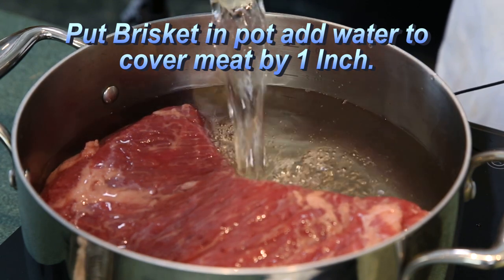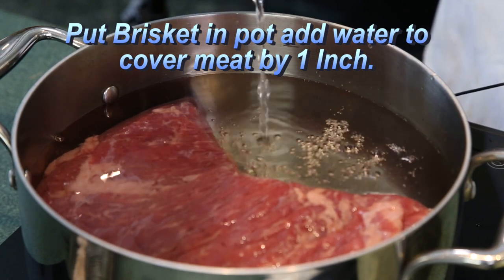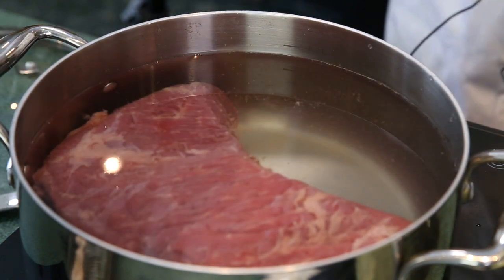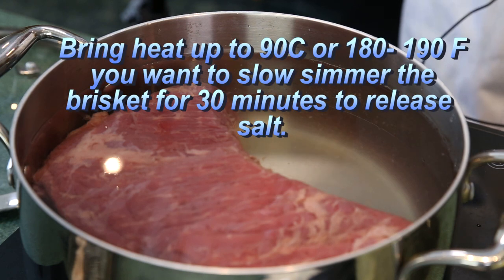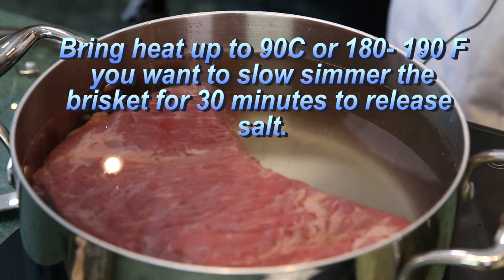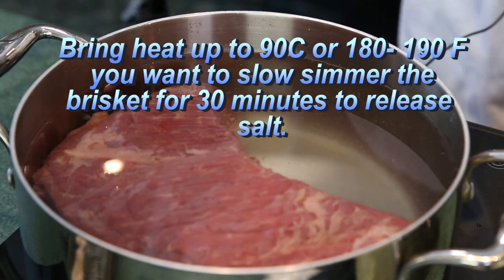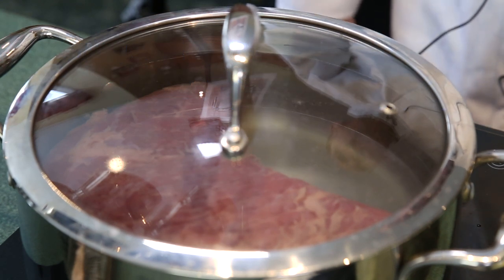This is a big brisket. Keep the temperature at 90 degrees Celsius, or about 195 degrees Fahrenheit — you want to keep it just under the boiling mark. If we do that, the salt is going to leach out during this first 30-minute cook and the brisket is not going to shrink, so you're going to have lots of meat. Cover the brisket and come back in 30 minutes.